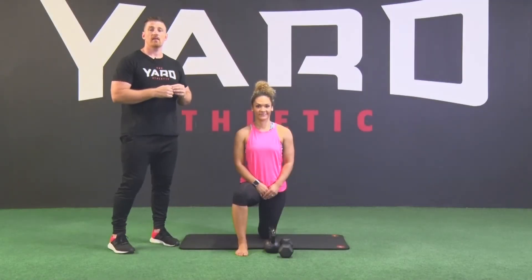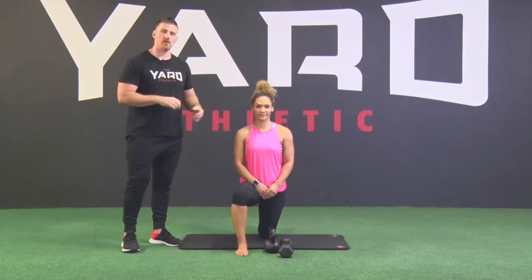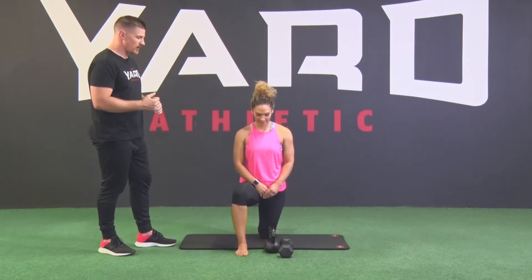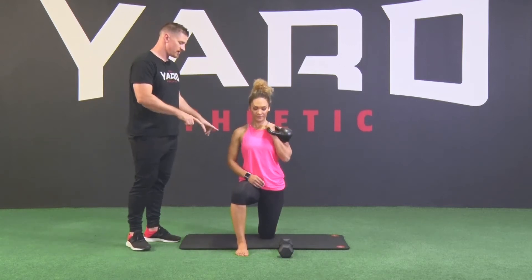For your split kneeling press, the difference with this variation compared to a normal press is the way it challenges the core muscles in a functional pattern. So what we're going to do is start with the kettlebell — you're going to hold it in rack position. You can see the position Stacy is set up in.